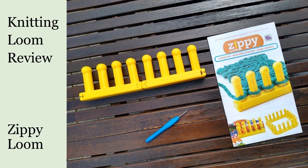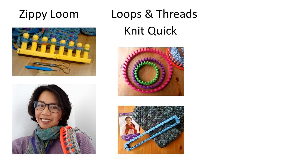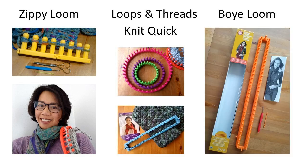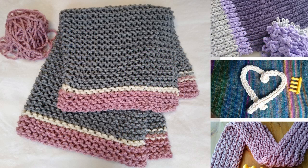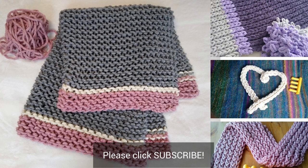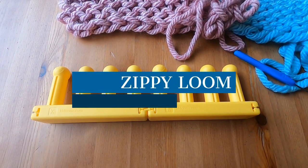Thanks for watching the Ms. Yarn YouTube channel. It's Catherine here. Today I'm going to review the Zippy Loom, but in future videos I'm also going to review the Loops and Threads Knit Quick set of round looms and one of their long looms, and additionally I will also eventually review the Boy Loom. So if you haven't already subscribed, please click the subscribe button below to see those other loom reviews as well as more loom knitting tutorials. So let's get started with our review.